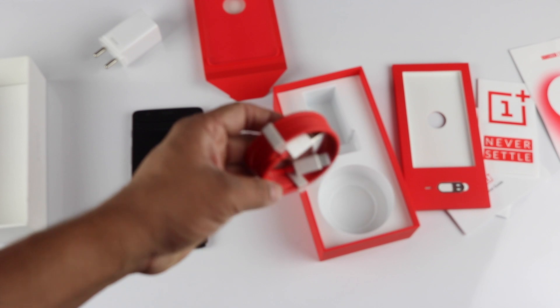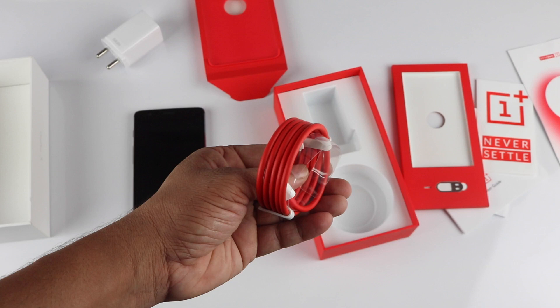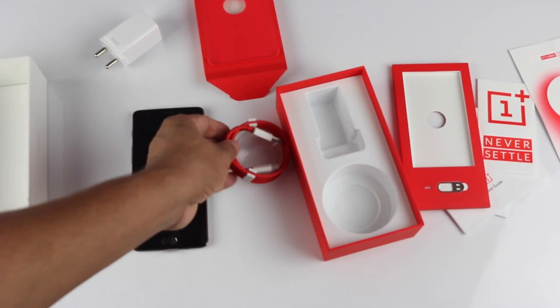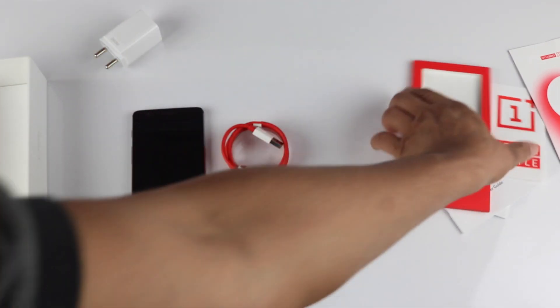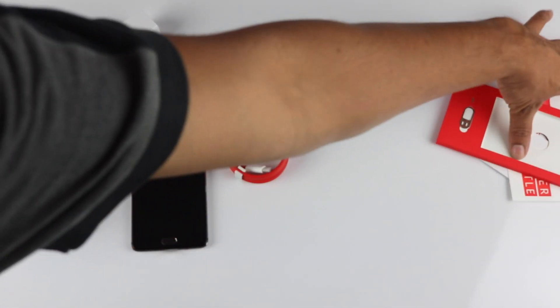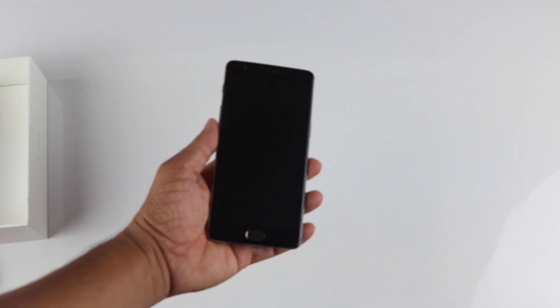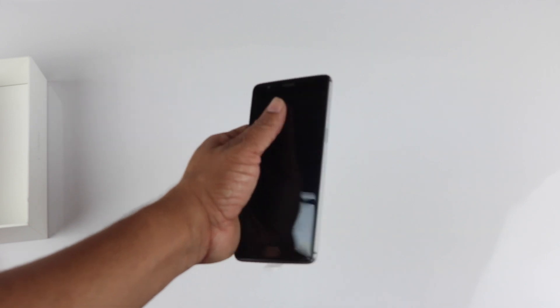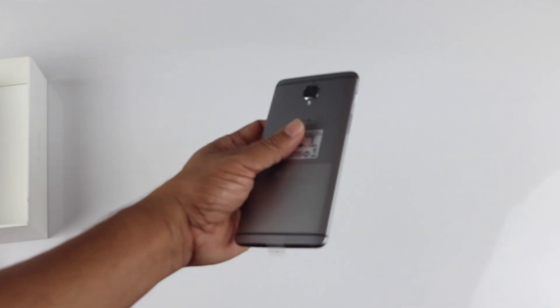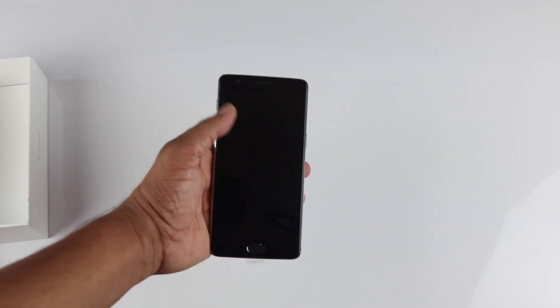The only difference with the USB Type-C cable this time is it's not flat — it's a normal round cable. Those are the contents of the box. Now let's look at the device itself. The OnePlus 3 feels quite solid in hand with a very nice metallic feel.